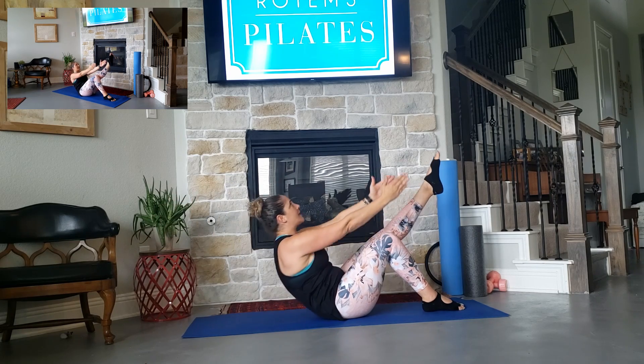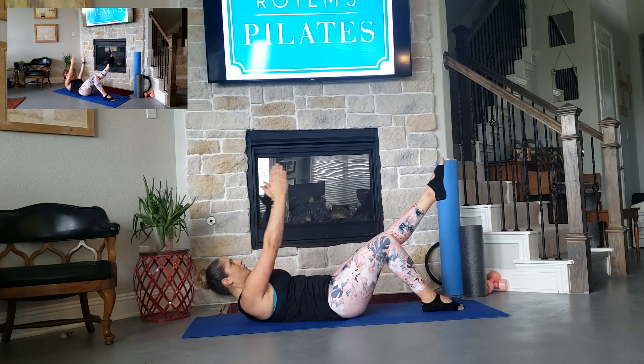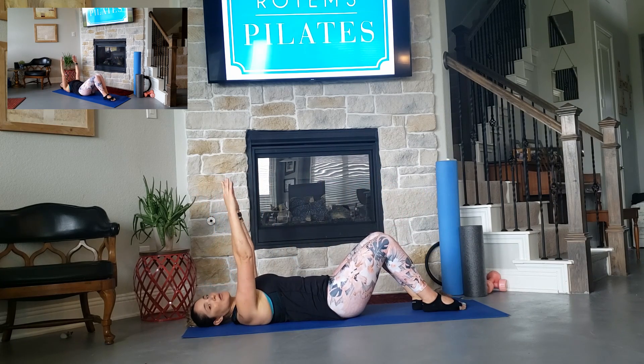One more time. Inhale, exhale, lift, eyes up, and slowly lower down. Both legs down.